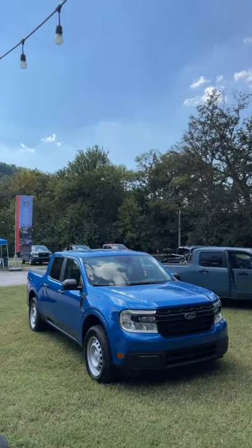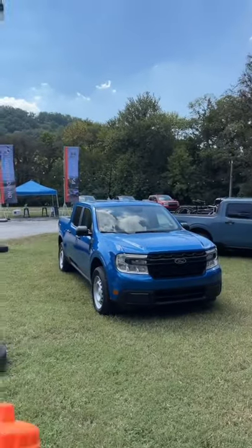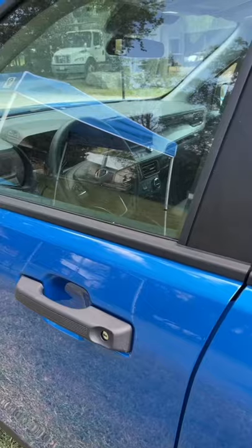This new Ford Maverick is the smallest pickup truck available from the Blue Oval. So now let's find out how many cup holders it has. The answer might surprise you.